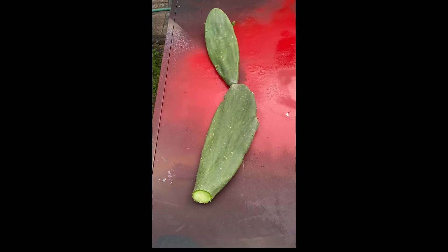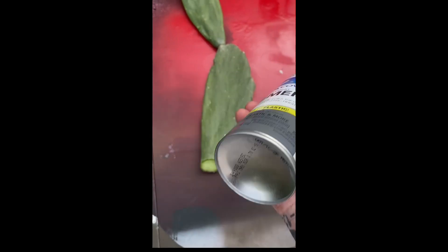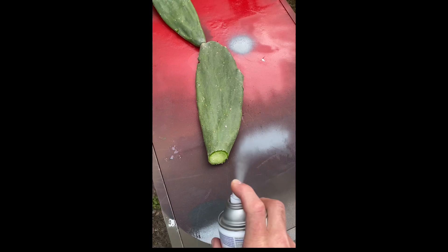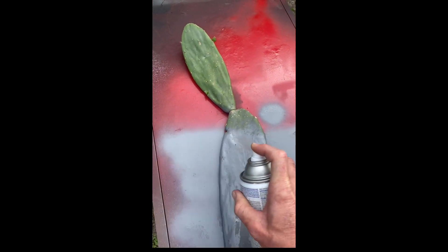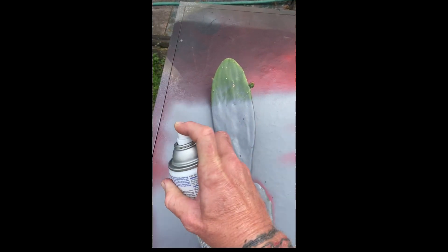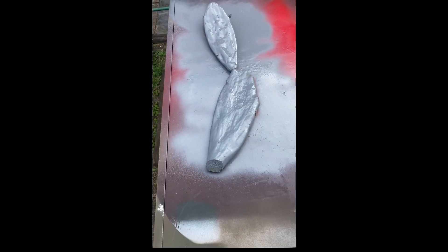We're gonna have to put a base coat on this thing, so I chose this two-in-one primer and paint gray, picked up at the local hardware store. Give it a shake, give it a little test, then stay about 10 to 12 inches away and do about 20 strokes back and forth until she's all coated nice and even. One nice coat ought to do the trick. That's looking pretty lovely — let's take her into the shop, let her dry, and on to the next step.